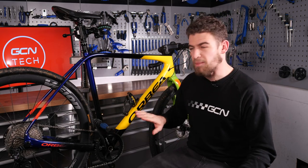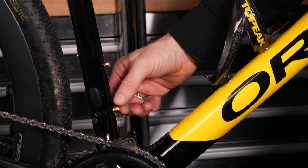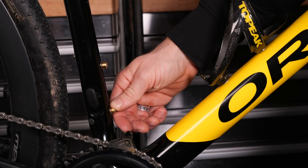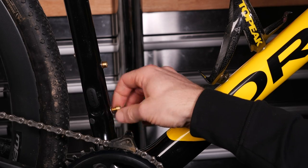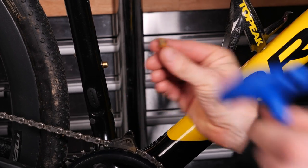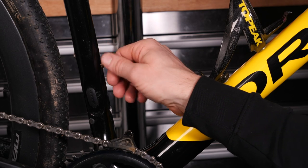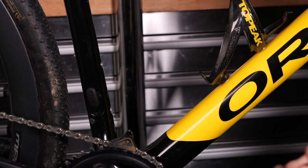When it comes to fitting your second bottle cage, you'll notice that things get that little bit more fiddly. That's because in this small part of the triangle of the frame, there isn't actually that much space. In fact, my large Allen key struggles to make a complete turn without grazing the other bottle cage. So finger tightness — it's always a lot easier to undo things with your fingers at this point.